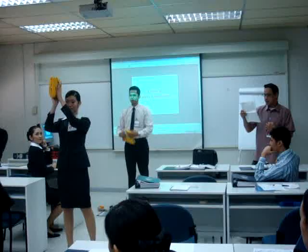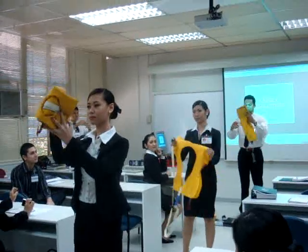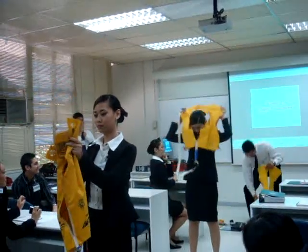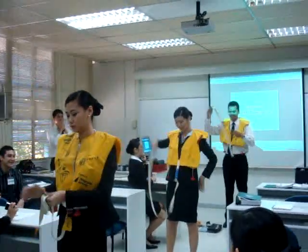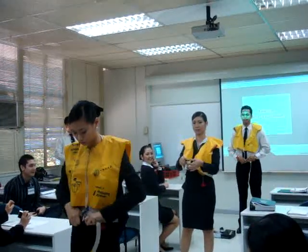Your life vests are found under your seat or in the middle of your armrest. On a water landing, remove sharp objects from your body. Slip vests over your head. Take the strap around your waist and push the end to the buckle. Pull straps to tighten.